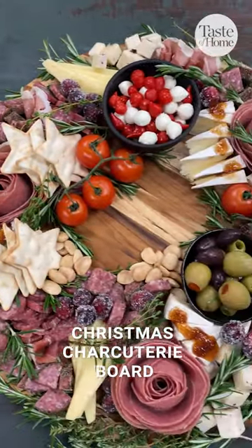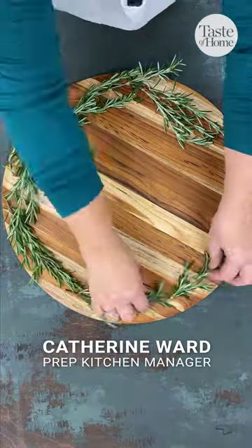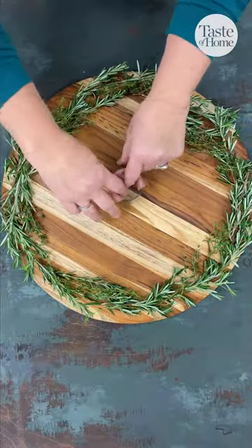This Christmas wreath charcuterie board was so popular at my last holiday party, I just had to make it again this year. It's a festive and decorative platter, just perfect for holiday snacking.